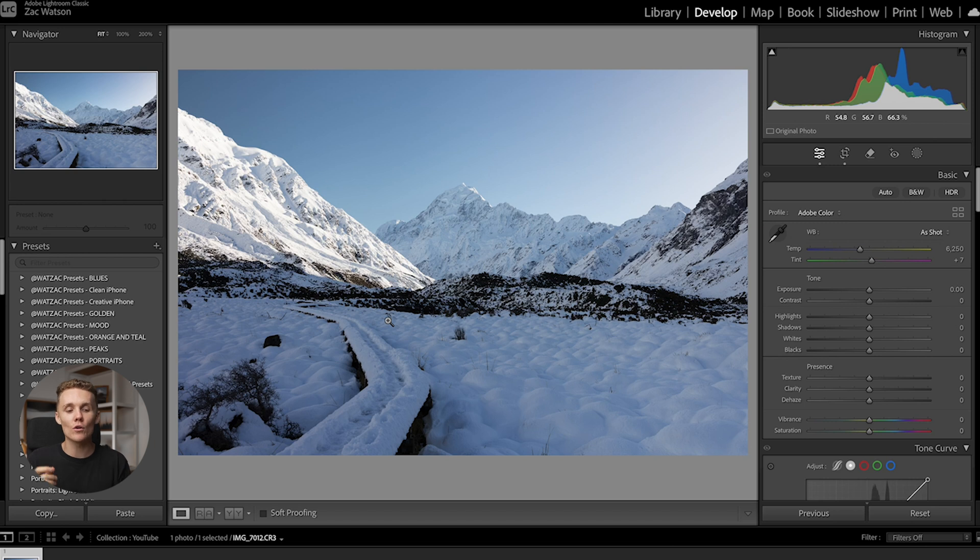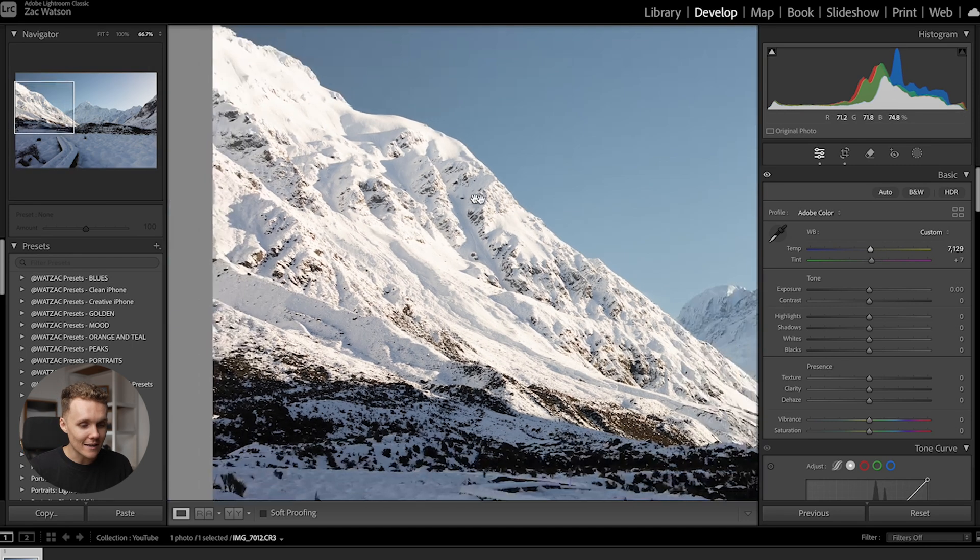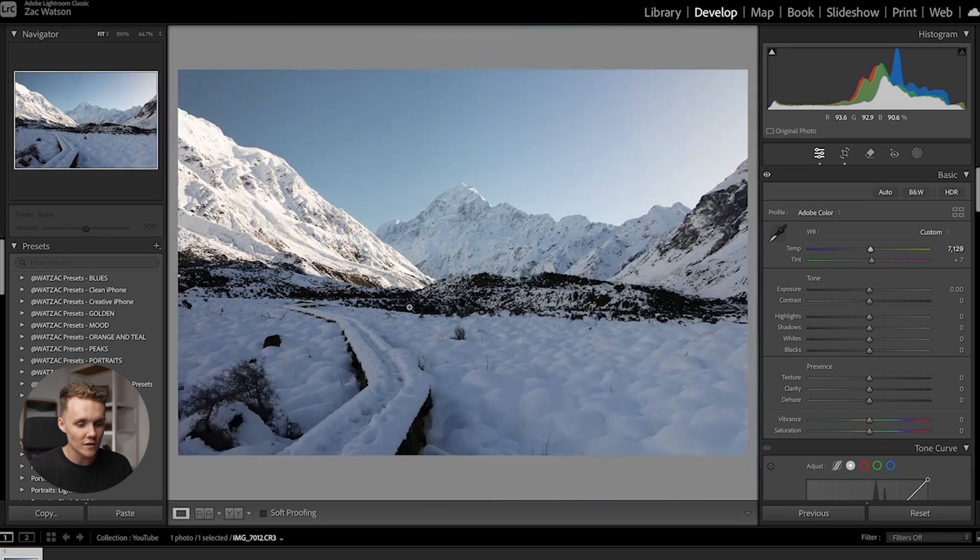Next up is balancing out our photo — not only through exposure and contrast, but also through white balance. In this shot things are pretty blue, and while that kind of makes sense since we're in the snow, if we increase our white balance just a little bit, it softens the light and makes it feel like it was shot a little earlier in the morning. It warms up the shot and makes it a little bit more inviting, especially balancing out the highlights in the snow.